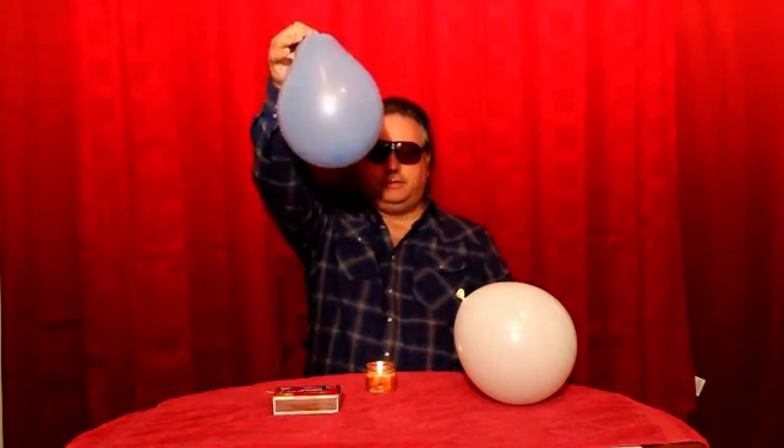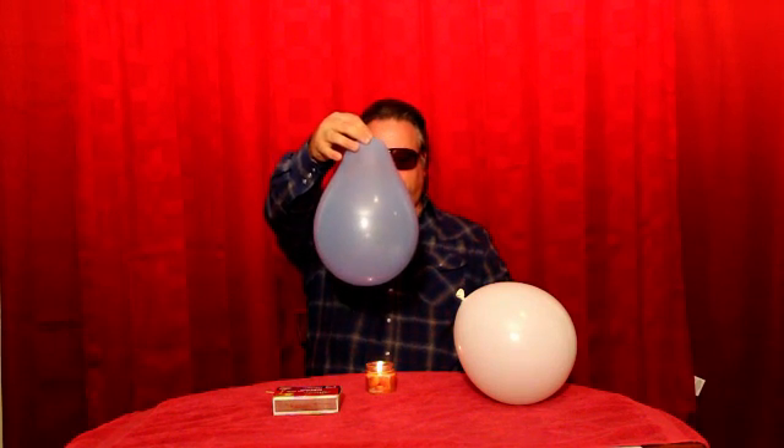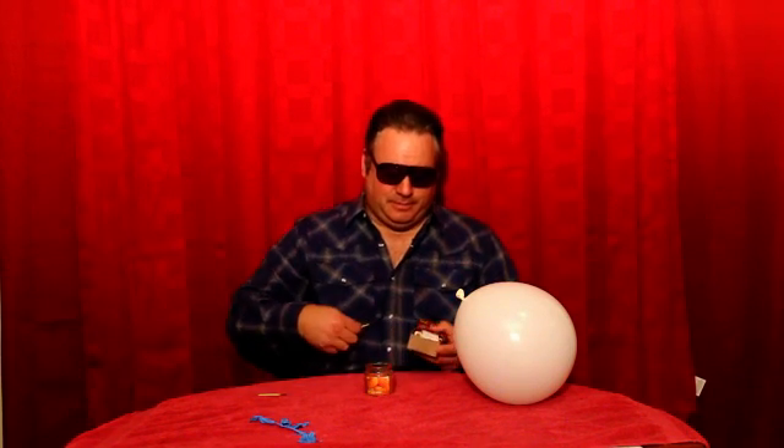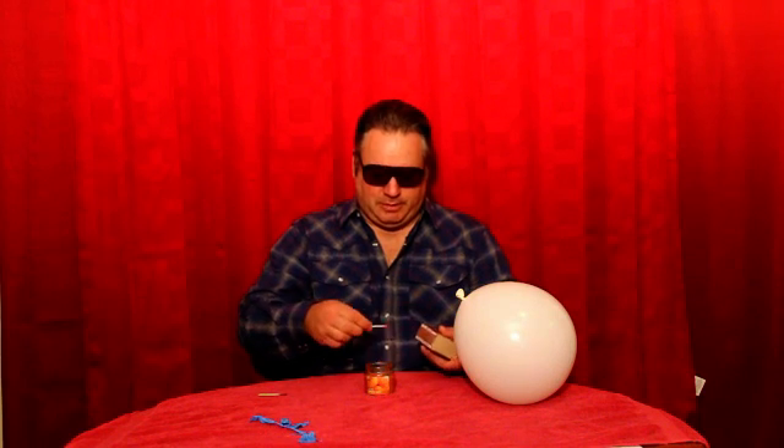Now, as you can see, that balloon pops several inches away from the candle. Also, it extinguishes the fire. So let's relight it.